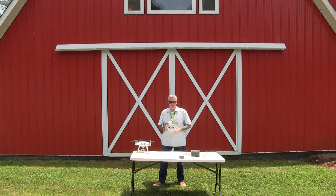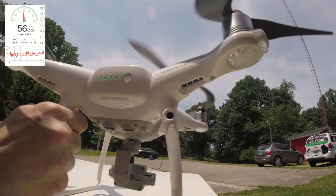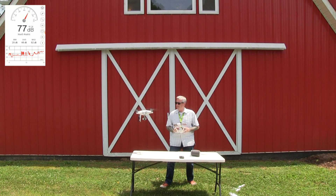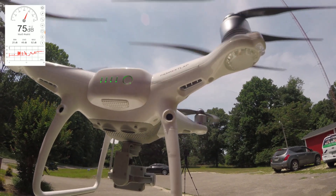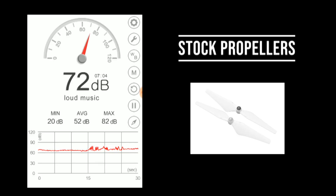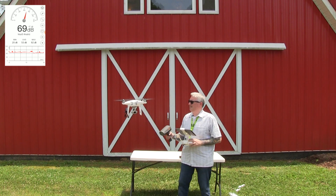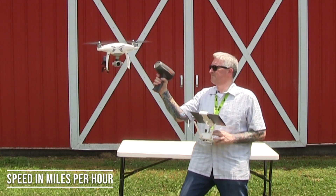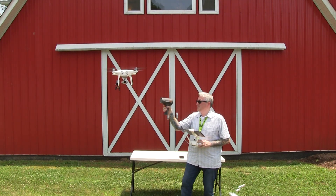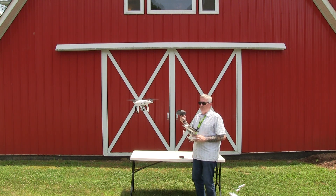All right, so the first thing we'll do is get this to hover and see how loud it is on the DB meter. You have to do a little bit of a hand takeoff here. There we go — just because of that camera weight. I'm gonna set it at head height, right here at the end of the table, so that it'll be fair when we get a reading. Now go ahead and get a speed reading: 36, 36 — I'll do an average of three — 38, 36.